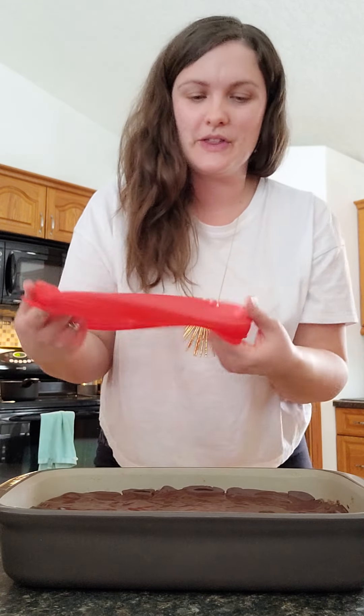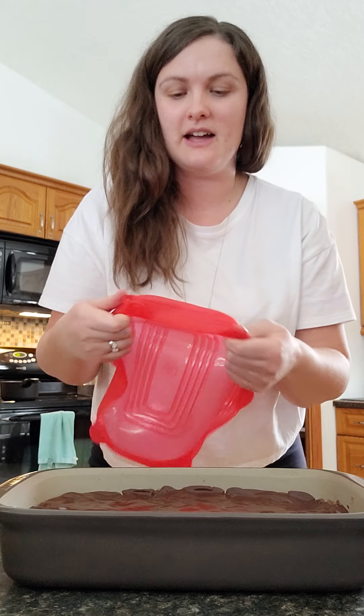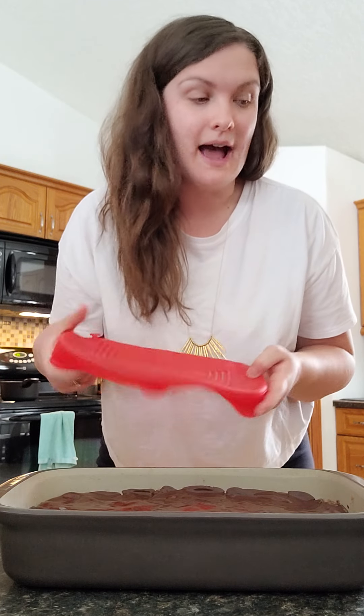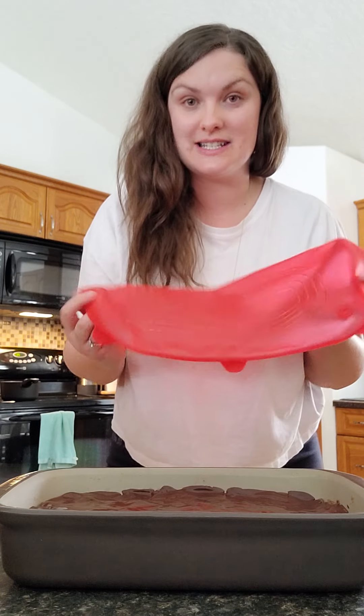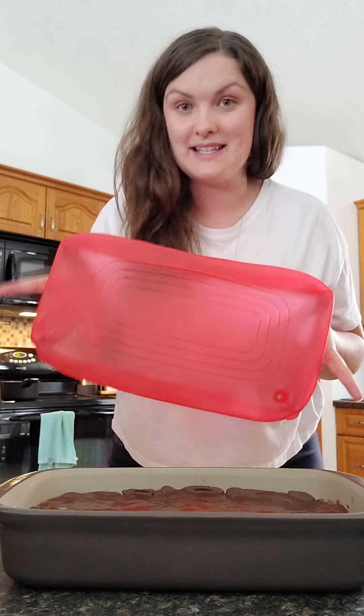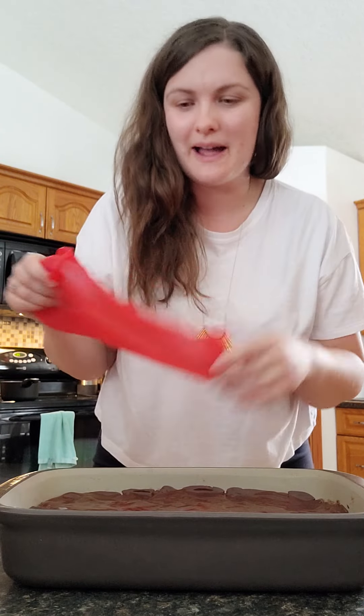The middle one is missing, and that's the one I need. So I need to go on a little scavenger hunt for my lid. The really cool thing about these is that they don't just fit your rectangular baker — so if you don't have the rectangular baker set, they can fit rectangular dishes of similar sizes, again 9 by 13, or I want to say 7 by 11.